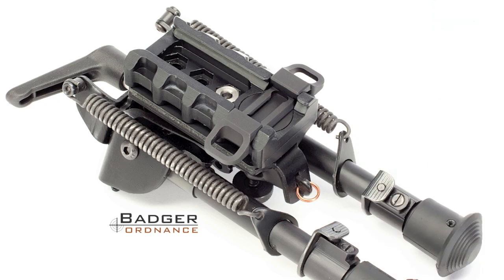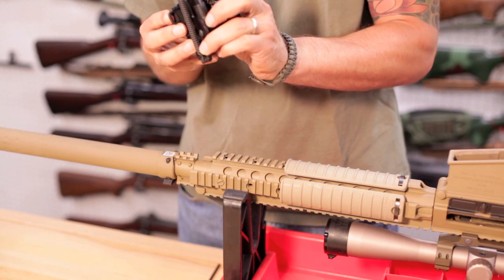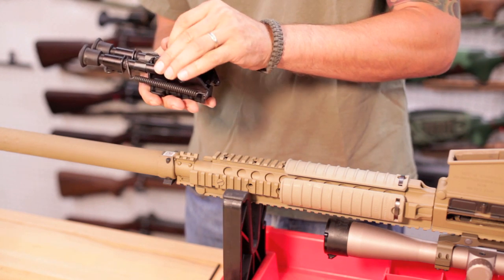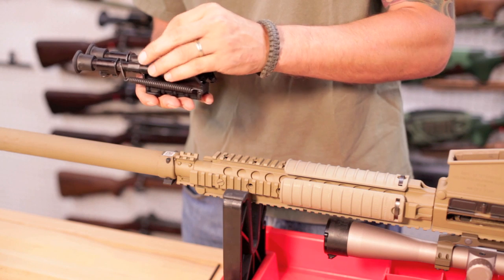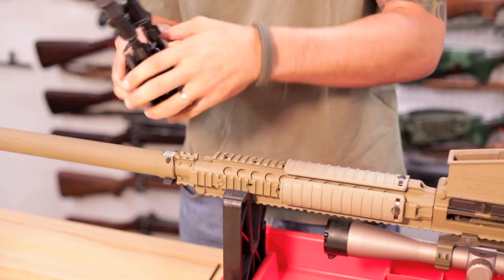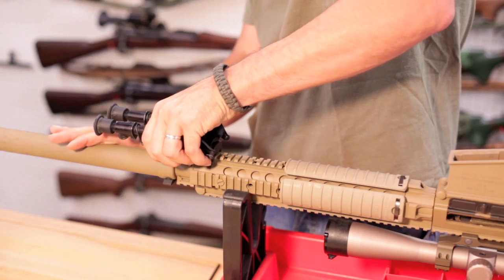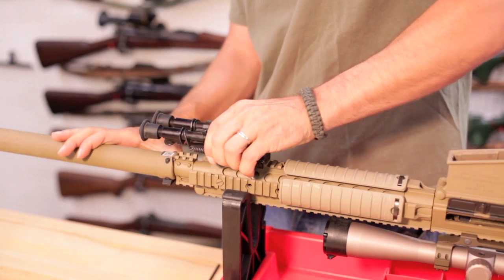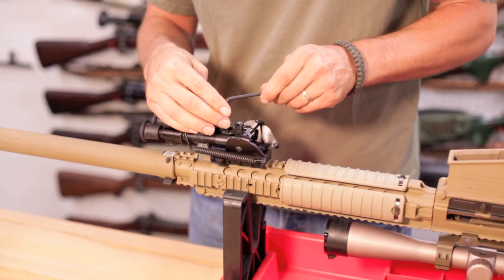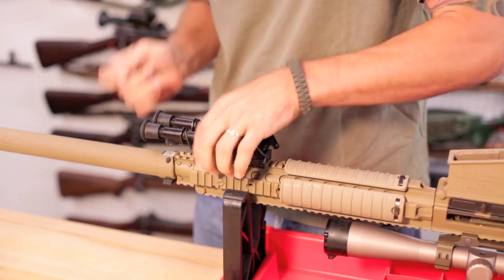Installing the Harris bipod onto the TRAMP mount is easy. To install, clip the Harris onto the TRAMP. Tighten the screw finger tight and depress the spring-loaded latch, slip it onto the rifle's rail, and lock into place. Tighten one-fourth turn and check tightness. Repeat until desired tension is achieved.